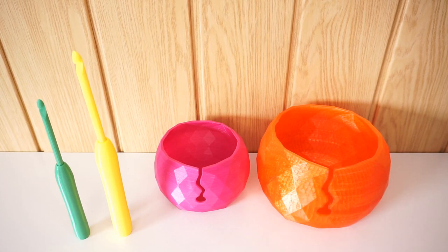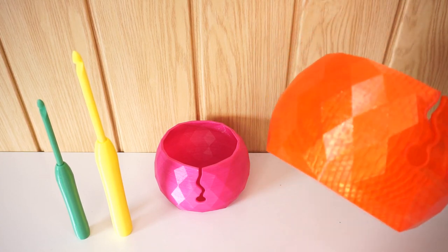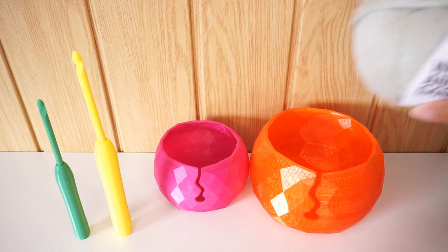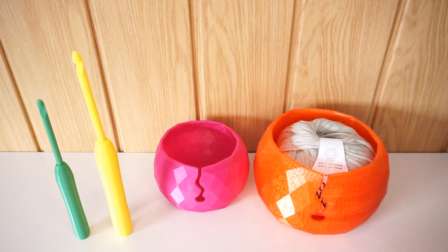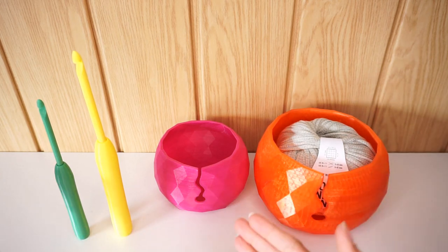You have to take into consideration that these prints took about 16 to 18 hours. I started printing my yarn ball in the evening before bed, and around noon the next day it was finished. Once it's finished, you don't have to do anything — it just comes out like that. This one holds a 100-gram yarn ball, and it sits perfectly inside. I tested some of my yarn cakes in there too, and it fits perfectly.